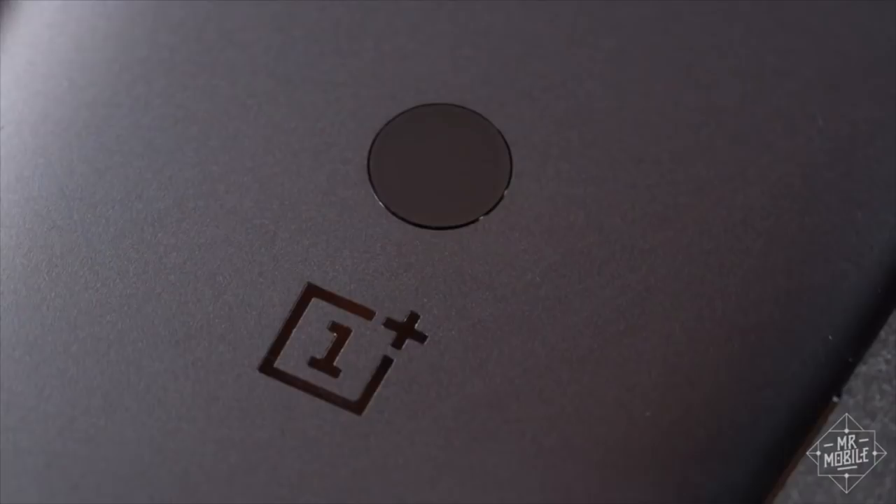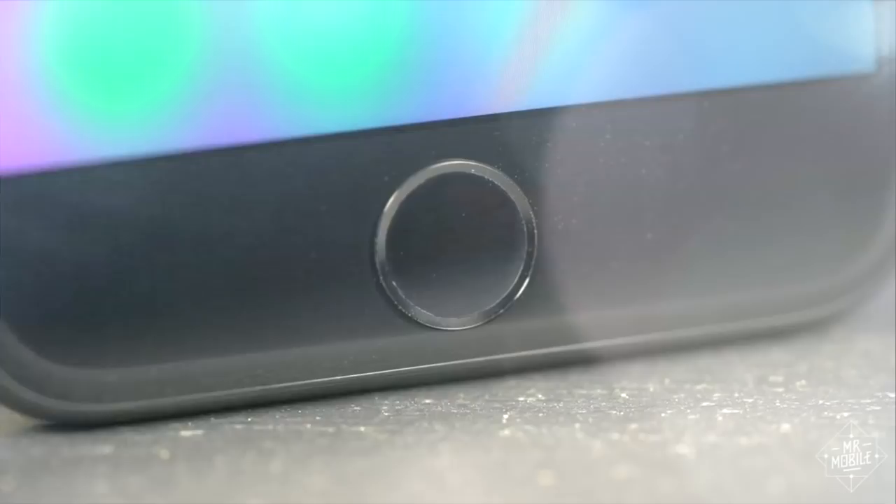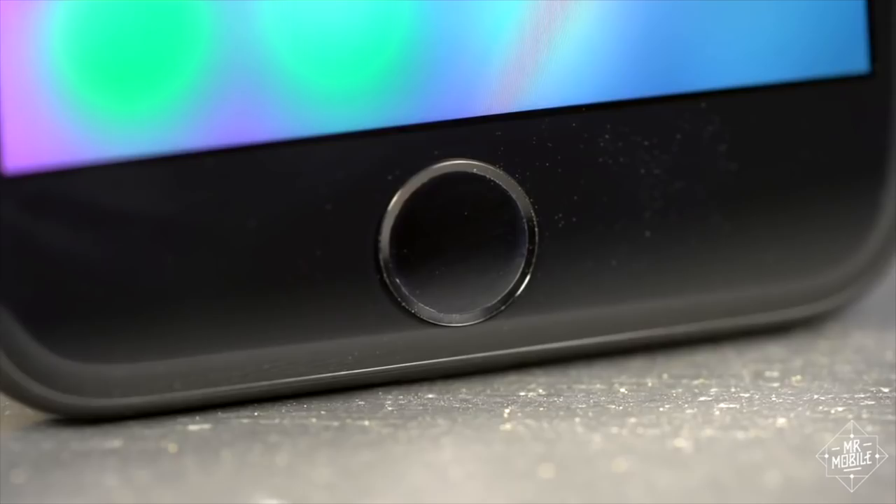Fingerprint sensors. They're the most convenient way to unlock your smartphone, tablet, or laptop, but they've always required their own reserved bastion of space on your device. Always, that is, until now.